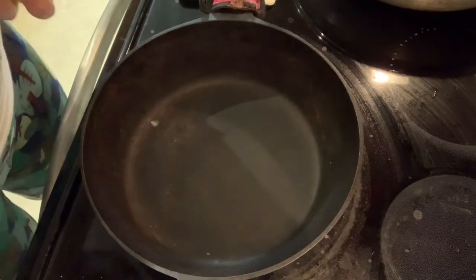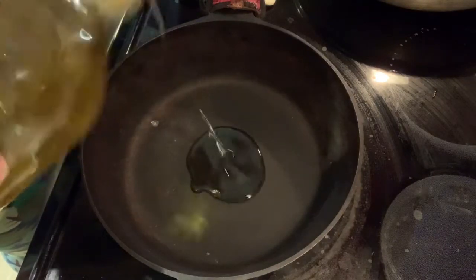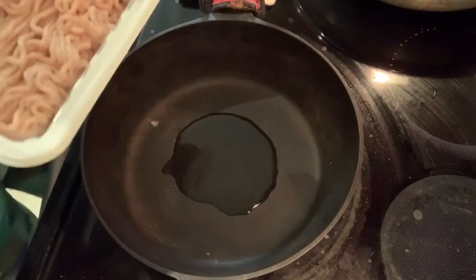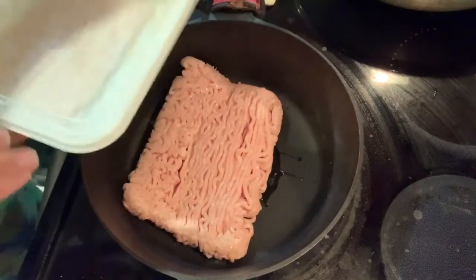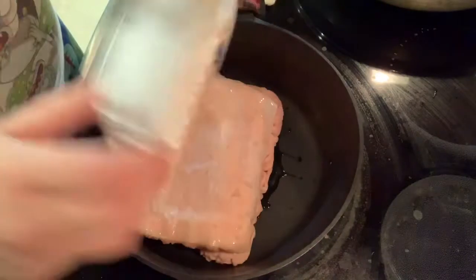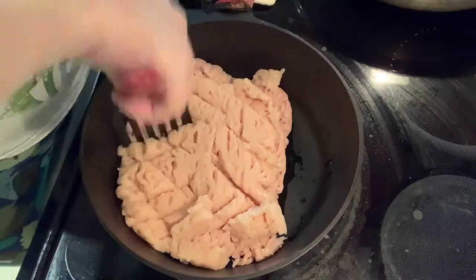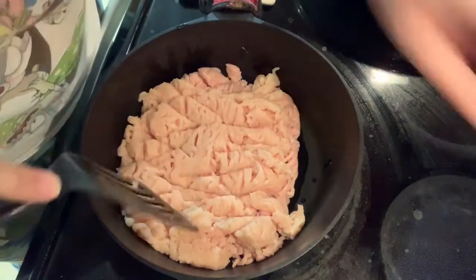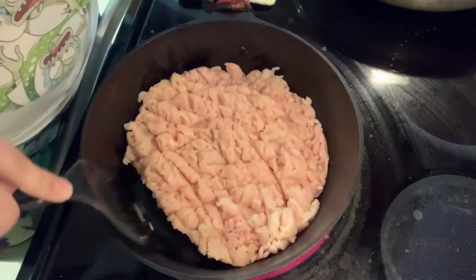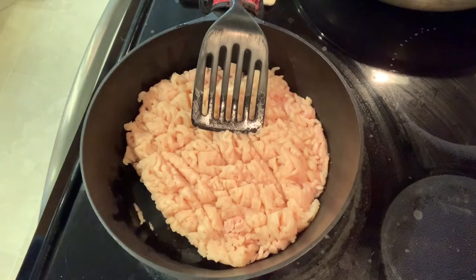Tonight we're making chicken lettuce wraps, but we're going to have it with rice. Put a little bit of oil in your pan. This is a double batch — I might give the recipe for a single batch. Put in your chicken. I'm actually serving this over rice tonight, even though it's called chicken lettuce wraps. We're going to salt and pepper the meat.